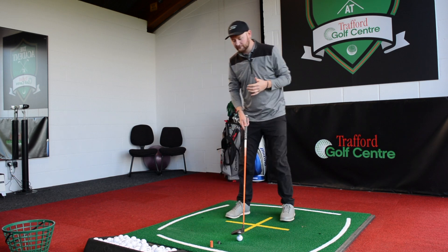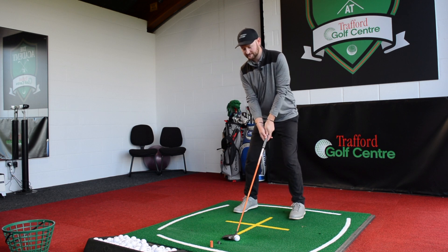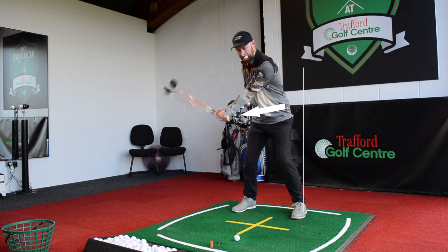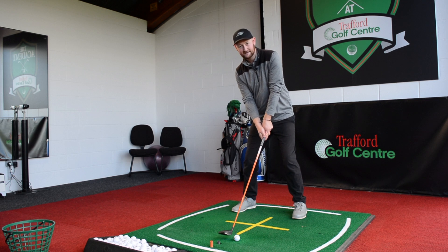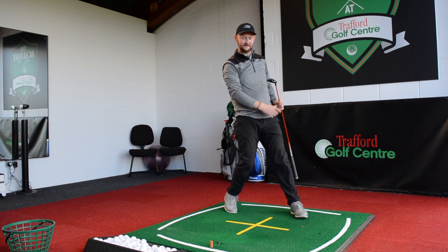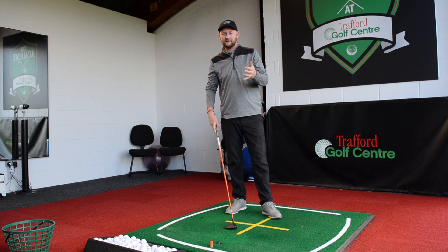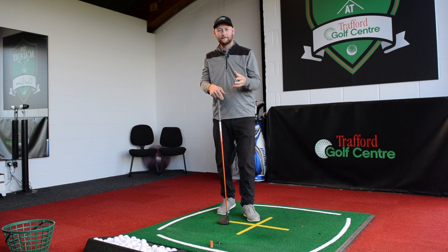The most common thing I see that causes this shot to be topped and thinned is that everyone makes a really good setup, everything looks good, and then at the moment of truth at impact we start to pull up and away from the golf ball in an attempt to get it up in the air. That was a really solid top there — it's gone all of three yards and fallen off the edge of the bay. That was me trying to help the golf ball up in the air.